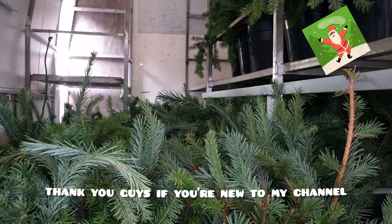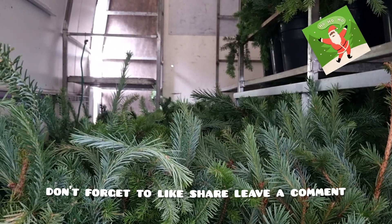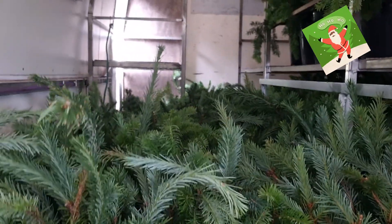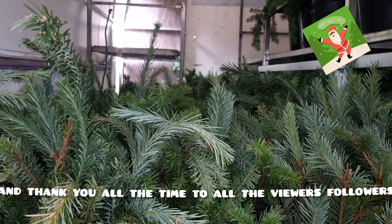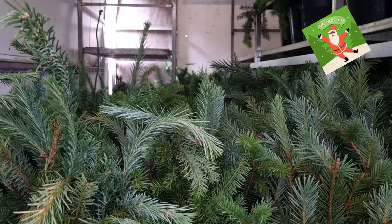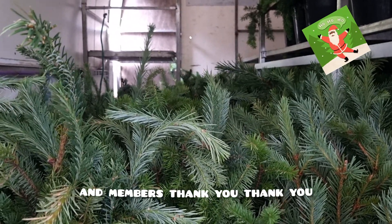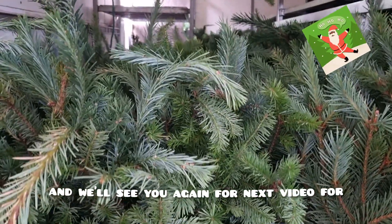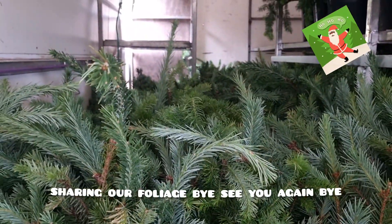Thank you guys. If you're new to my channel, don't forget to like, share, and leave a comment. I appreciate that, and thank you all the time to all the viewers, followers, and members. Thank you, and we'll see you again for the next video sharing our foliage. Bye, see you again!